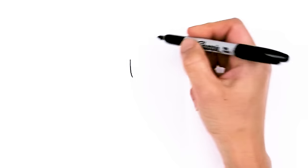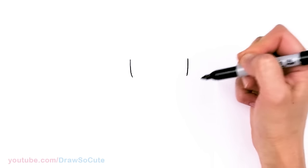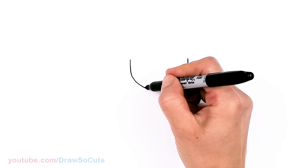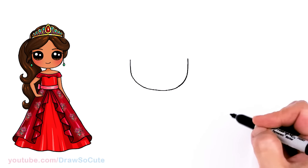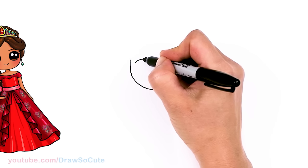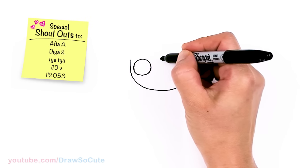To draw Princess Elena, let's first start by drawing her face. I'm going to come right here and draw basically the bottom of a U. I'm going to make it pretty wide, so let's come across right here, draw the other side, and connect it with a curve at the bottom. So just a basic bottom of a U. Now let's come right back to where we started and on each edge draw a circle, same thing on the other side.